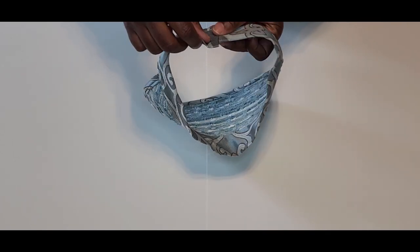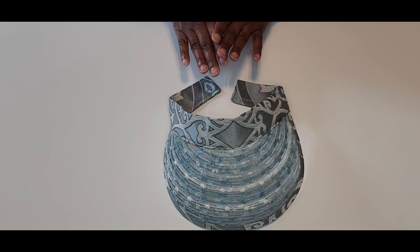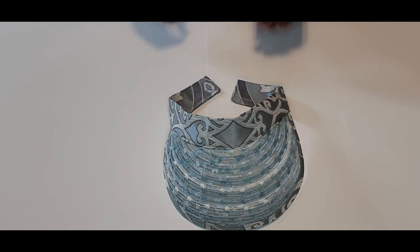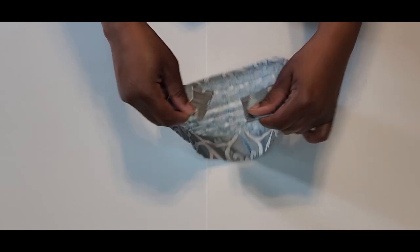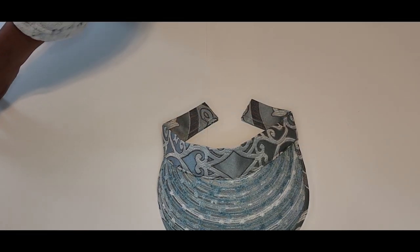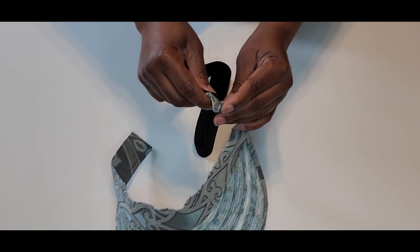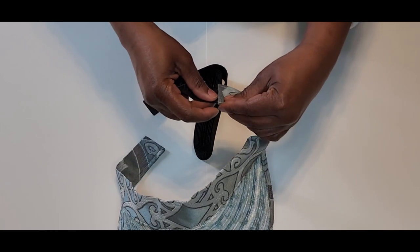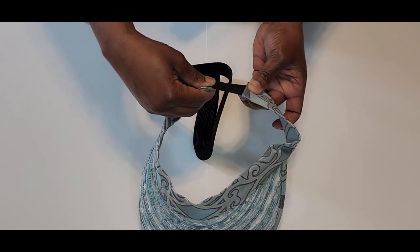Now I just need to figure out my closure. There are a lot of options: you can do hook and loop tape — also known as Velcro — or those little clasp bands like on swimsuits. But for this one I'm just going to do some good old elastic. I'll take a piece of elastic, slip it in here just like that, and just topstitch it in on both sides — just a small piece to give me enough to slip in and out of the hat and make it fit snug.